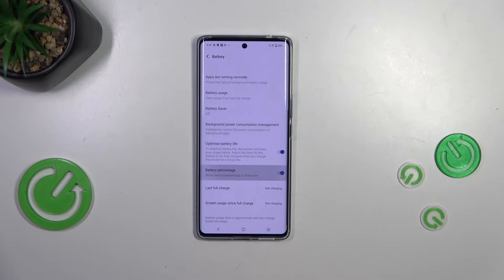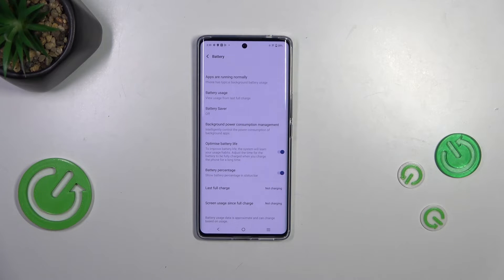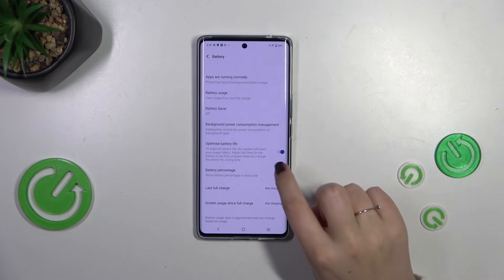All we have to do is tap on this switcher, and from now on your device will show you the exact percentage of battery usage next to the battery icon. Unfortunately, we don't have other options like showing the percentage inside the battery indicator itself, but this option is still more visible than inside the battery icon.